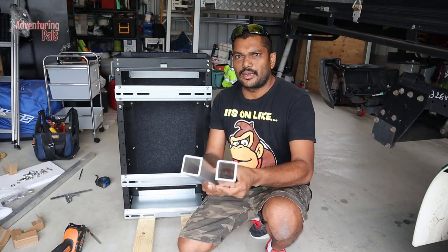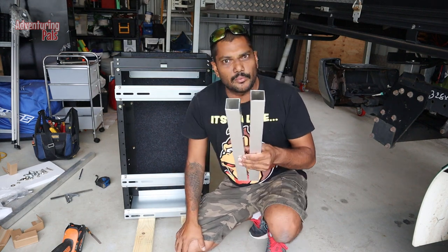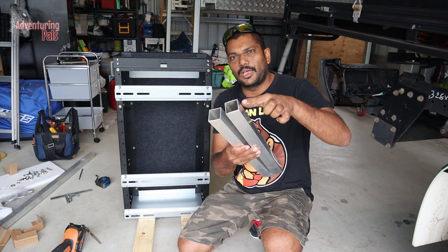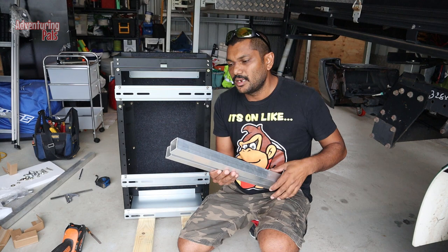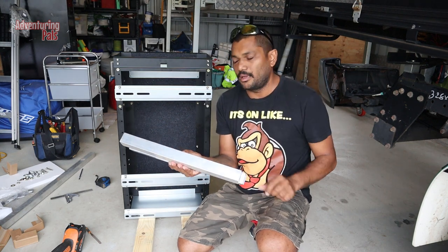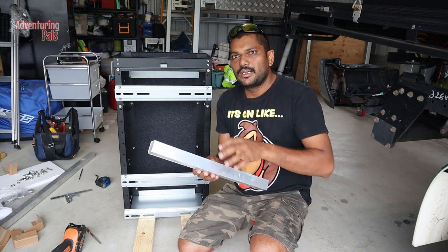I've cut and filed the ends of the tubing and got rid of all the sharp burrs so it won't hurt you while working on it. I'm going to put the filed ends towards the canopy wall where there's not much space, and put the cleaner ends towards the middle of the canopy for a nicer finish.